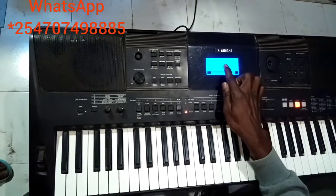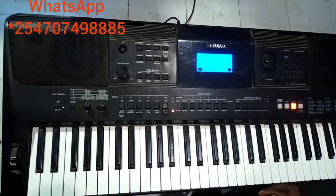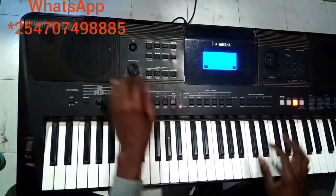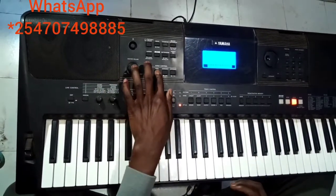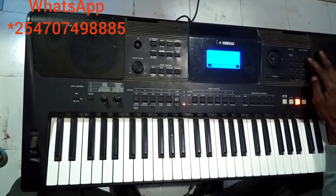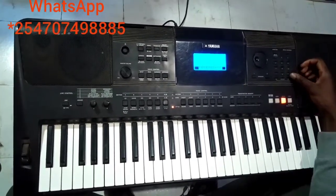Then I come to main octave and I set it to negative one. Then again I come to dual. I come to dual voice — I look for Nylon Guitar, that is 393 in this keyboard. It's called Nylon Guitar.